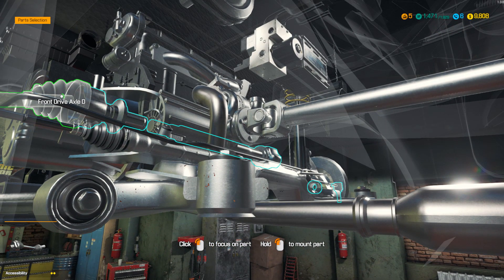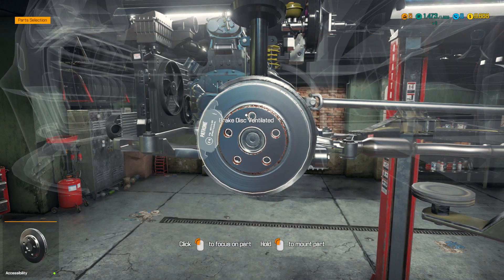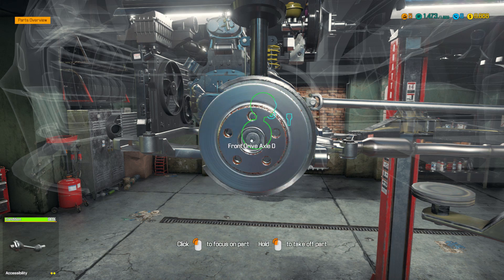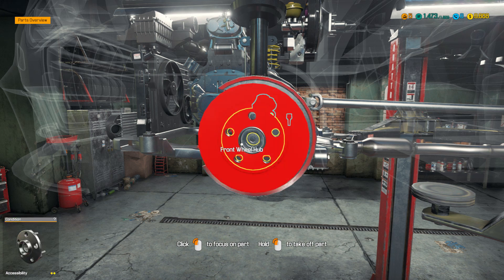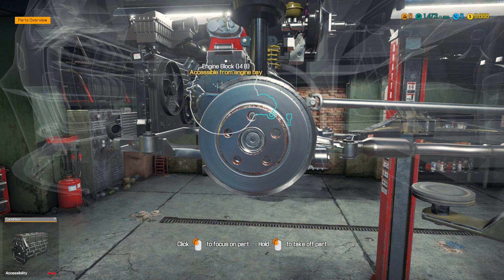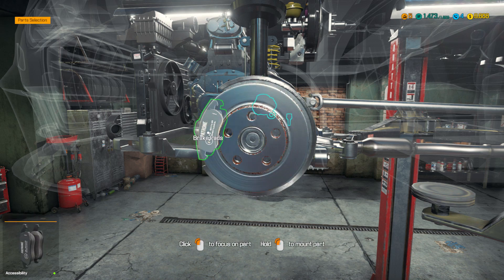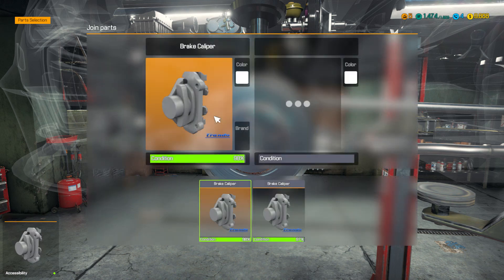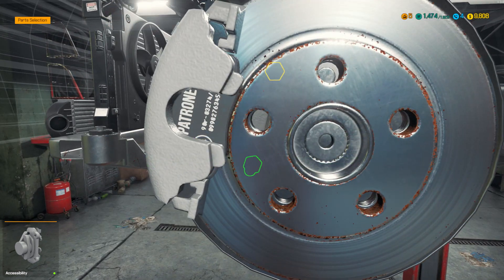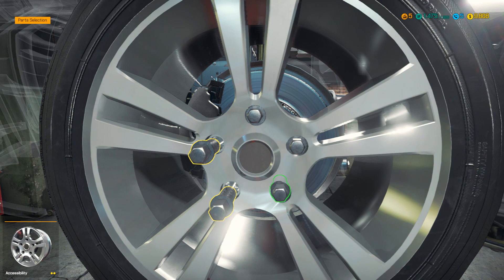Someone also asked me why a part turns red. I'll demonstrate it with the brakes right here. I'm highlighting the wheel hub, but the brake rotor turns red — you must take off the brake rotor to get to the hub. The red lights up any part that needs to come off first before you can move on to another one. If I highlight the engine block, you can see the head above it turning red. So that's what you need to take off first. Even if you have no mechanical skills, you're able to keep track of what you need to do.